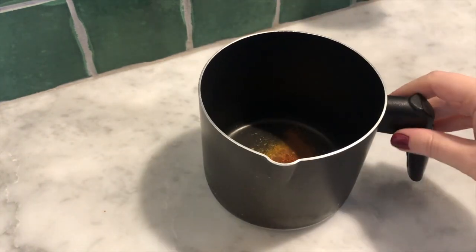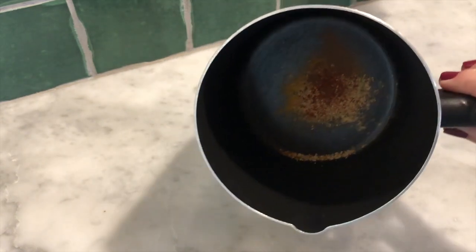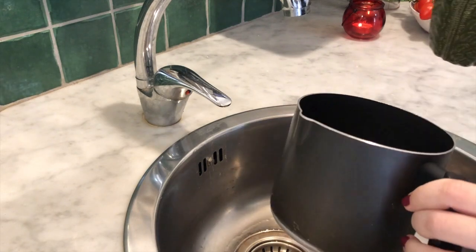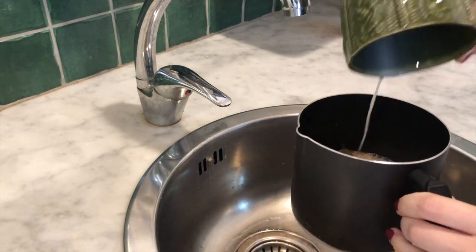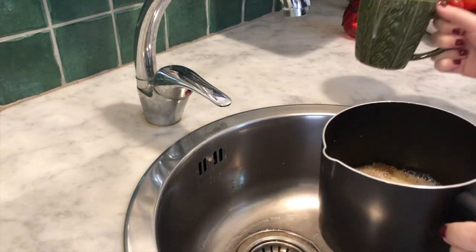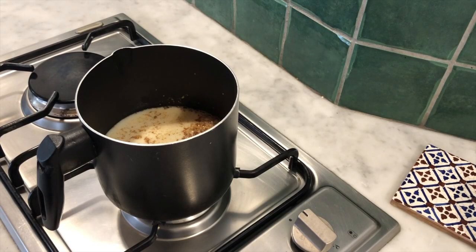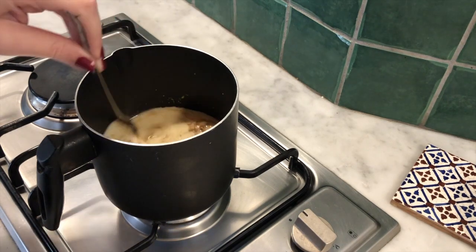In the end you will have this beautiful mix of spices. Then you add the milk to the spice mixture. Then you will heat your milk and spice mix on a low heat and stir occasionally.